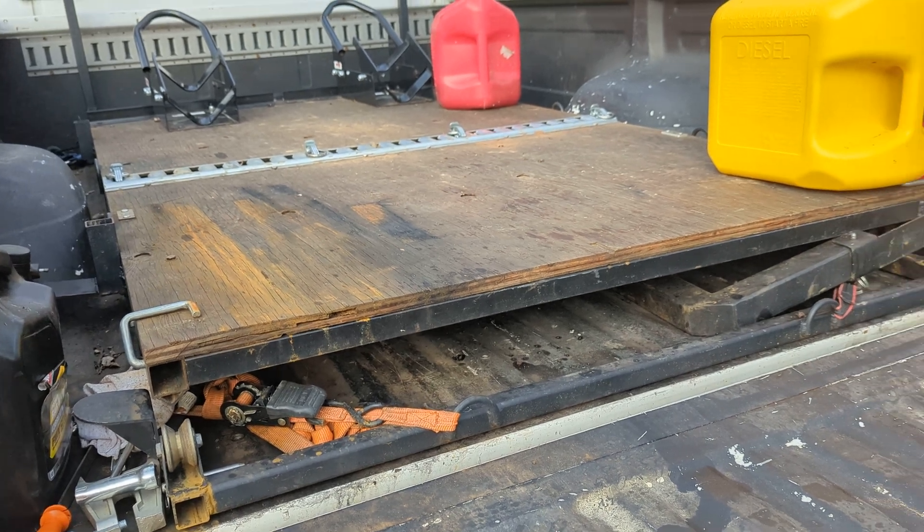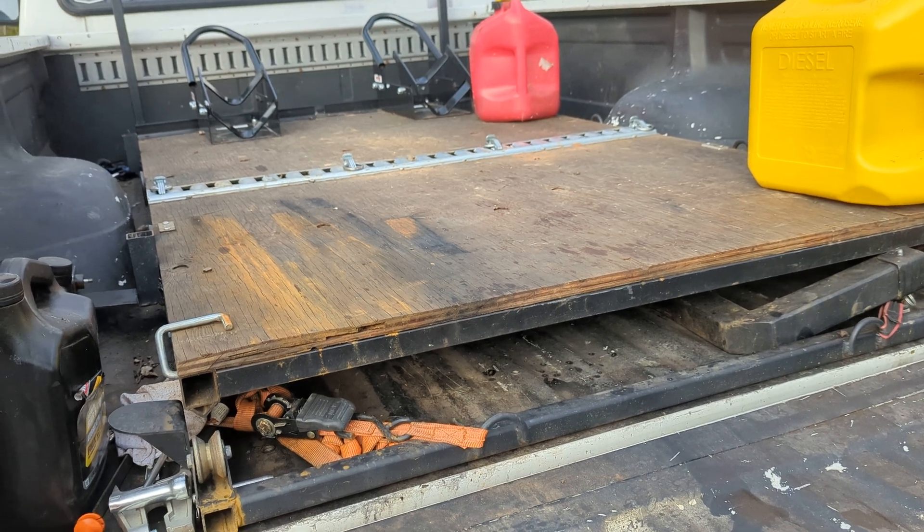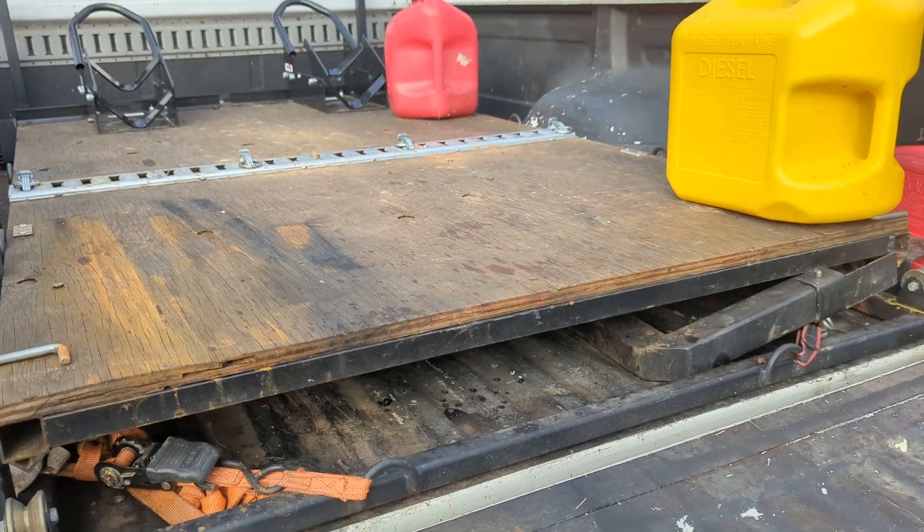And when you're not loading and you want to keep your platform in the bed, you can remove that extension, leave it at home or put it on top, and then you can close your bed.